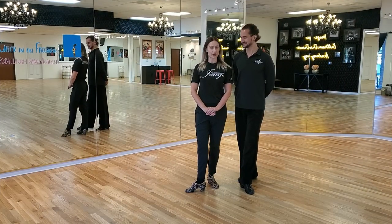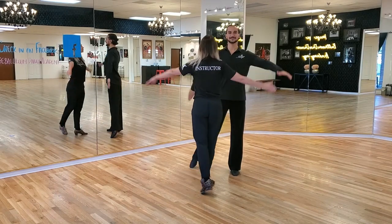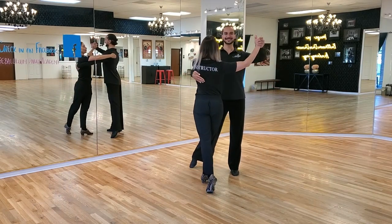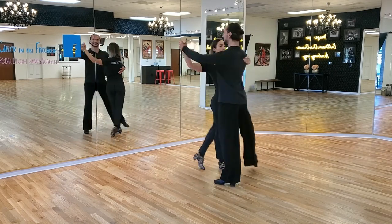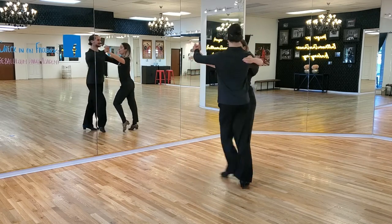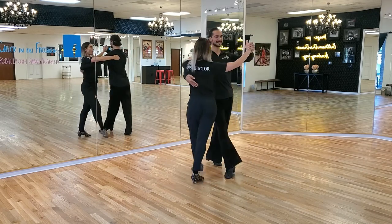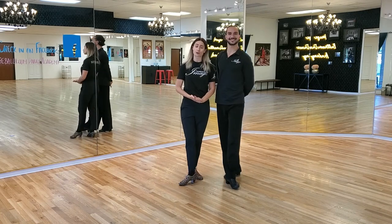Now we're going to demonstrate the natural top in international cha-cha together as a couple. Leaders, place your weight on the left with followers on the right. And we go: two, three, and cha-cha, one, two, three, and cha-cha, one, two, three, and cha-cha, one. And then three repetitions of the natural top.